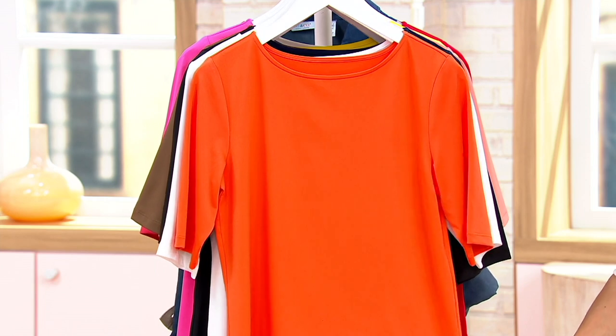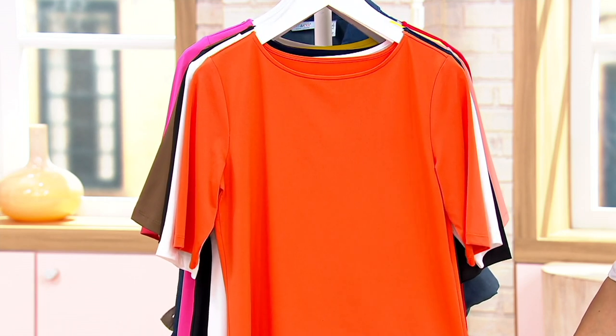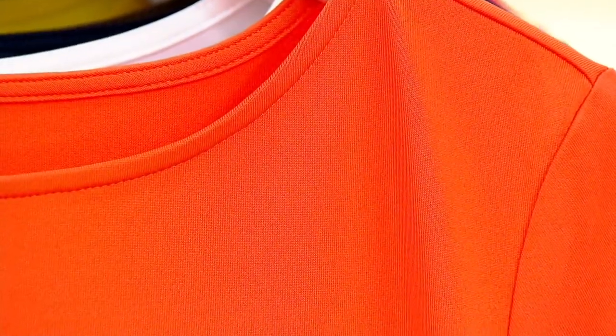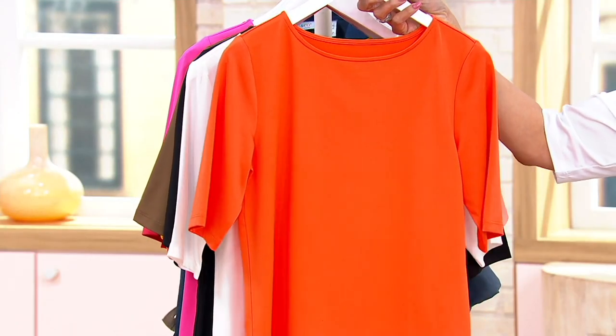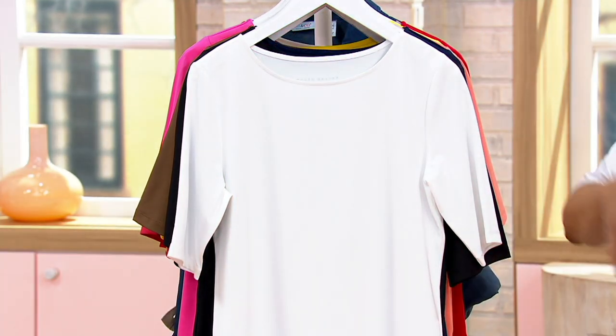This is the butter knit essential elbow sleeve bateau neck top from Susan, and it is sale priced at $31.58. Here are your colors. We have the new color called sweet orange — you'll see this on Bonnie — it is just that, a sweet orange, a lovely color for spring and summer.